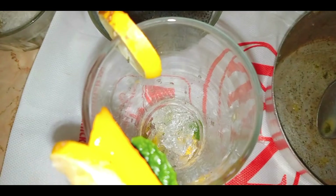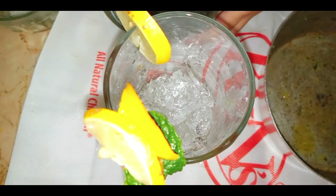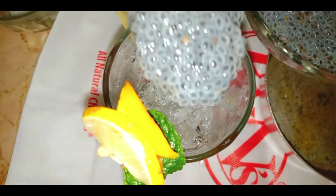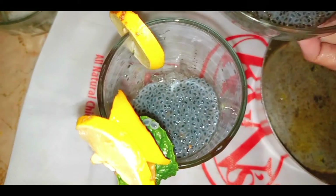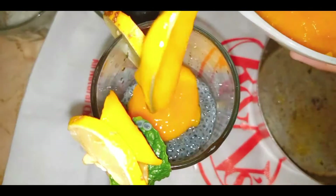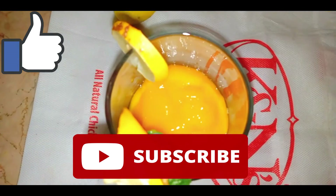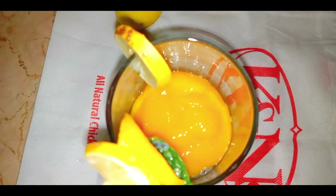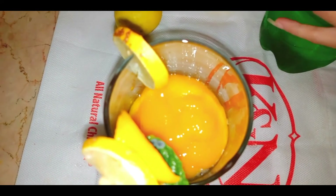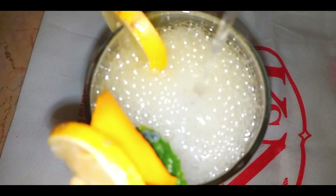I'll add more water and a little bit more ice. Then we'll add a little mango on top. The main ingredient is keeping it cold. You can use this as you like — it's very easy to make.